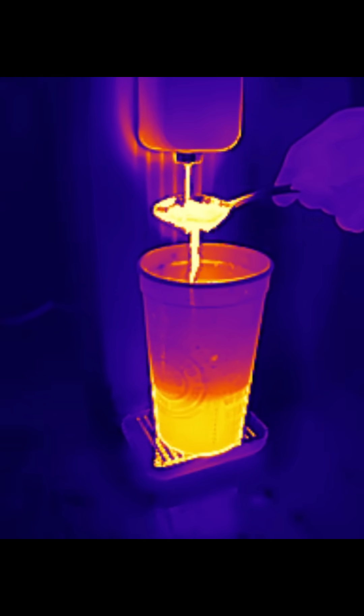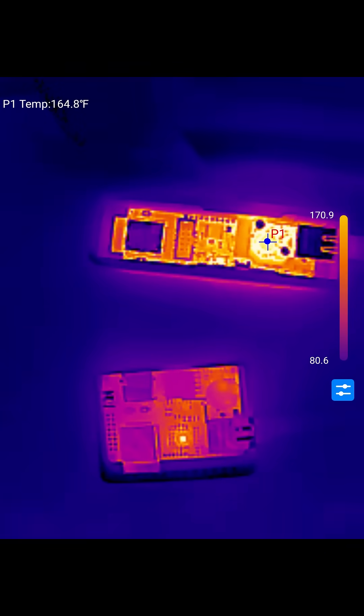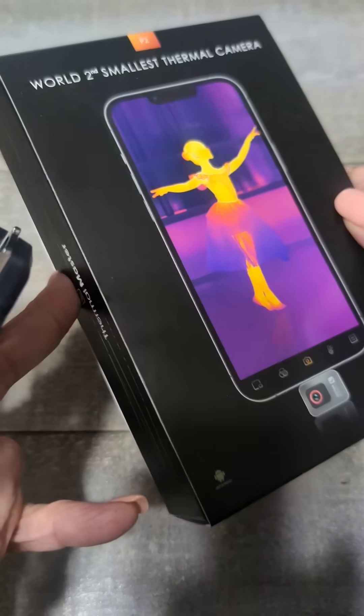Now we're using the water filter Travis got in, and that's hot water coming out into the cup. It is a really small camera — it does thermal well. We've tried it out a couple of times, it comes with a carrying case, and it's the world's second smallest thermal camera.